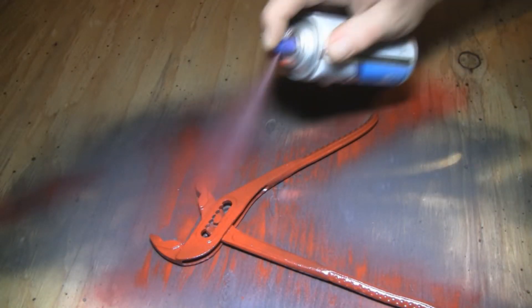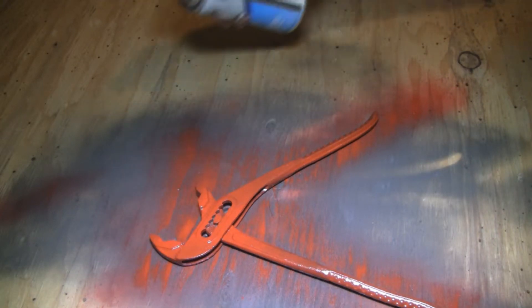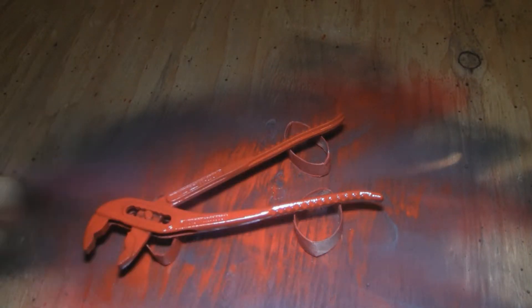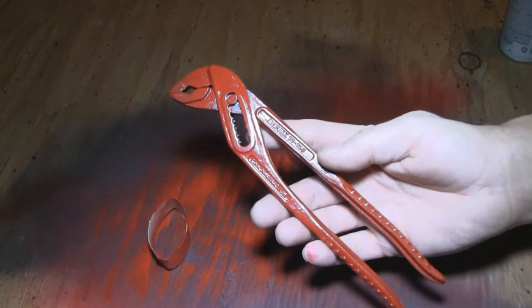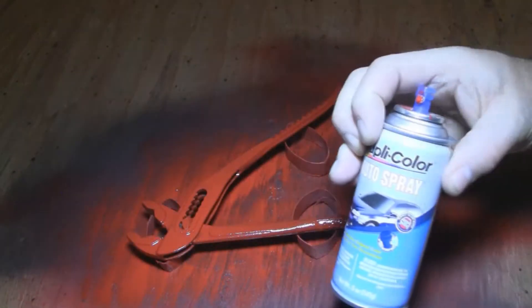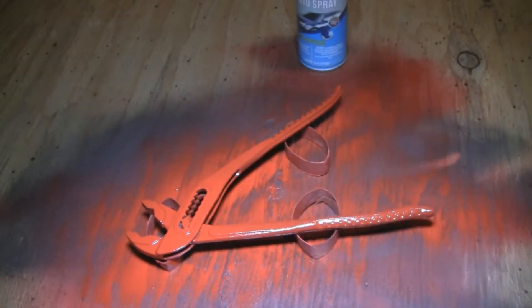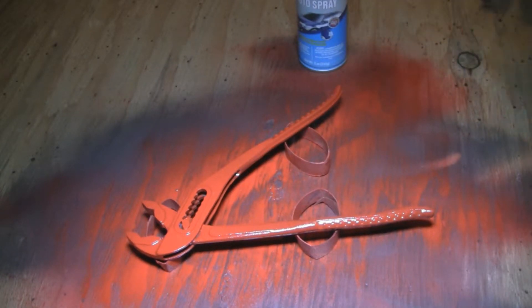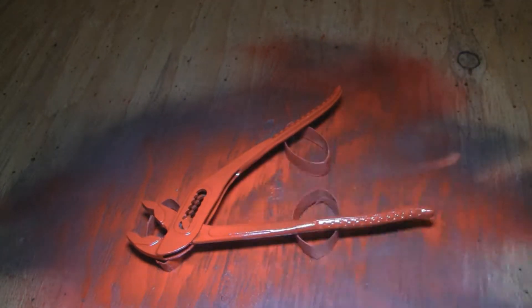I'll let this sit for a minute before I flip it over. Alright, so it's kind of looking good. I stopped on this side because this is the way they face when they're in the toolkit on the 9000. I think I'm done with the red.